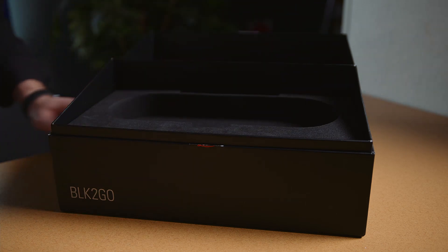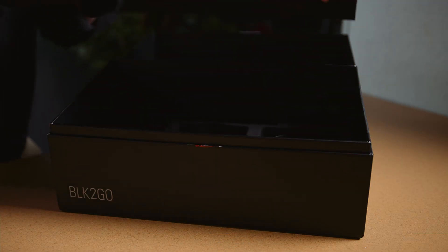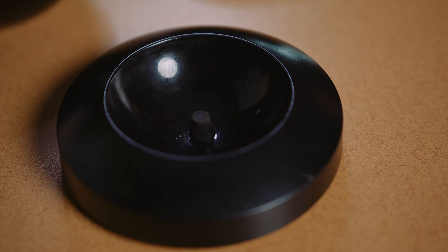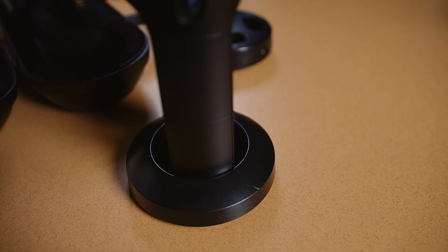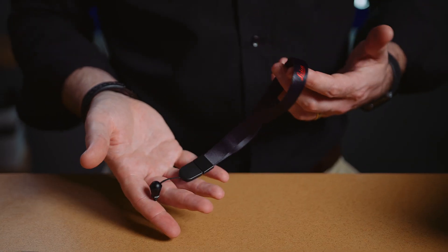First of all, we've got our scanner in our hard case. Now a standard kit includes three batteries — one in the unit itself and two spares. These batteries are going to hold about 45 minutes worth of scan time, which when you're on site is actually a fair bit of scanning. We've also got our four bay charger and our base plate. The base plate is pretty important — it helps keep your scanner stable while it's initializing the scan. We also have a wrist strap for added security in case you're worried about dropping the scanner, as well as all the associated cables.